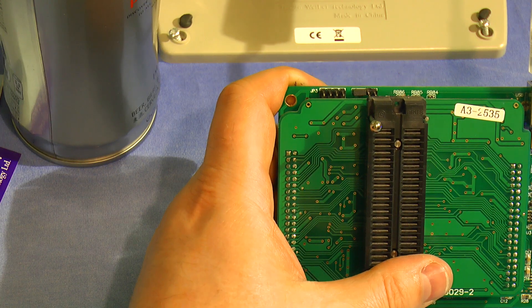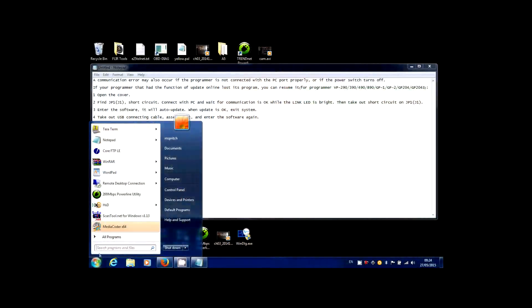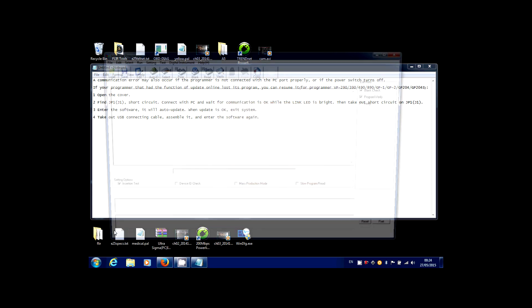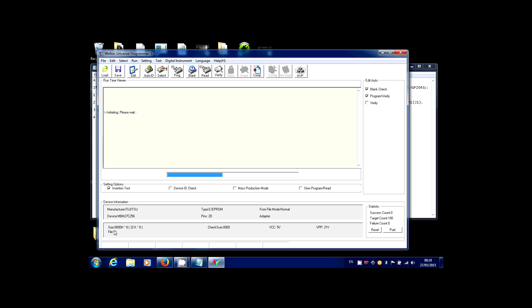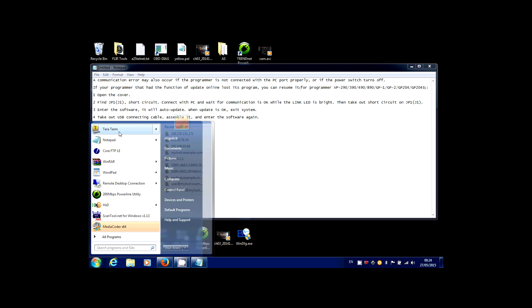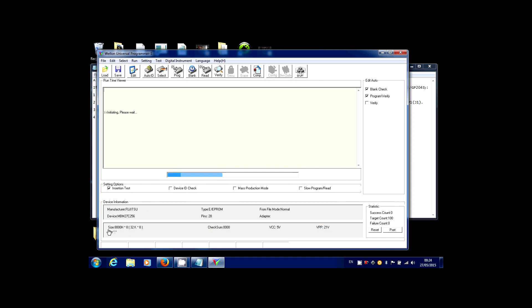This time Windows appears to have found it — it's not grumbling about it. Now remove the jumper and launch the WellOn software. The software has launched. Let's exit that and see what happens. It looks like every time you launch it the power lights go off, which is interesting. So it still knows it's there, but the unit itself seems to have gone out.